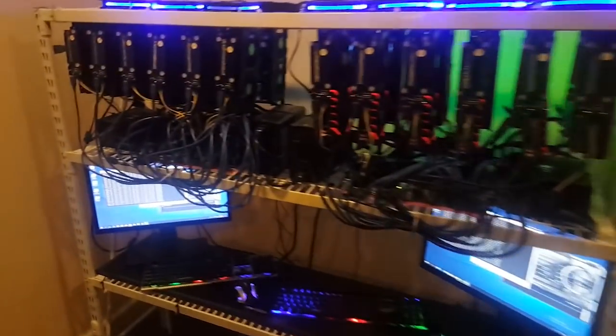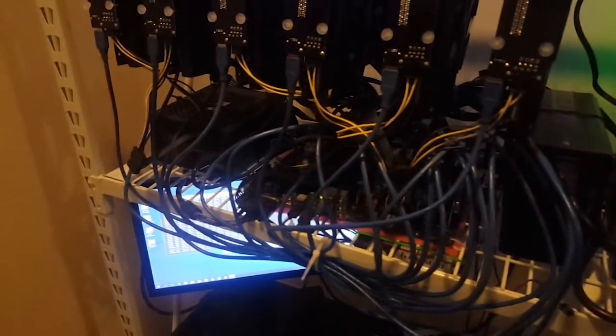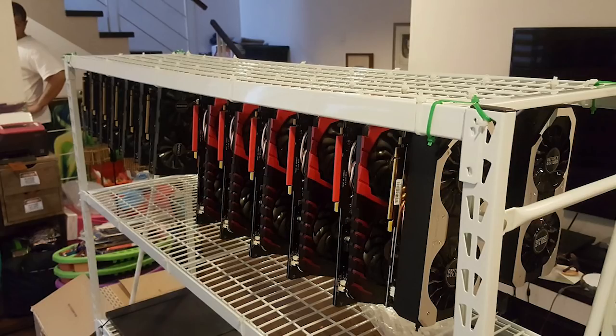So as I mentioned, there are a total of four mining rigs here. One consisting of 12 Inno3D mining cards. The second is a mix of MSI Gaming X, Palit Super Jetstream, and Palit Jetstream video cards.